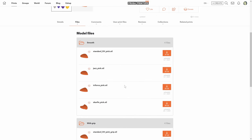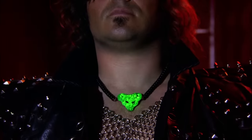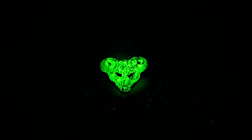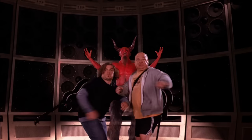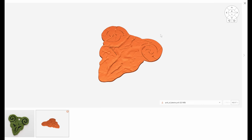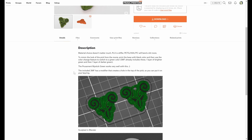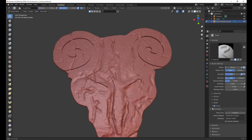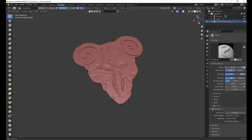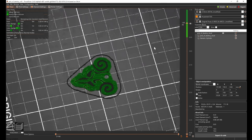You can get all of these ready to print from PrusaPrinters.org. You can get even more creative than the mentioned shapes — who's going to stop you if you decide to print the Pick of Destiny? I've created it in Blender using the sculpting tools, which we have a separate video about, and it was a lot of fun getting the look close to the one from the movie. If you use the color change feature in Prusa Slicer, you can even get that black and green combo going.